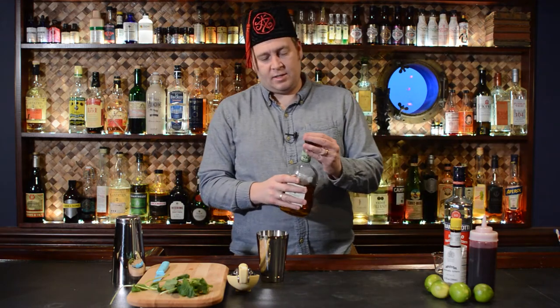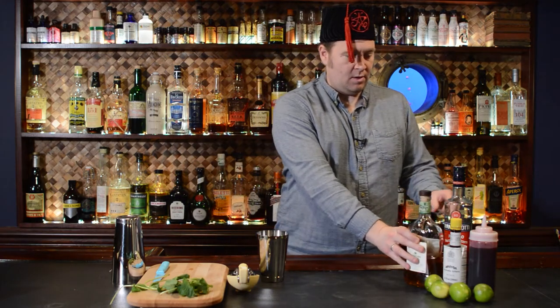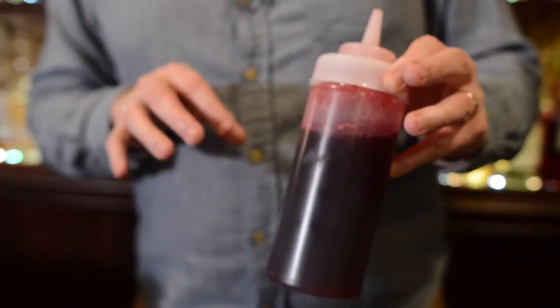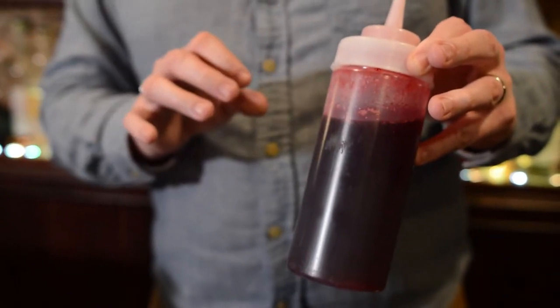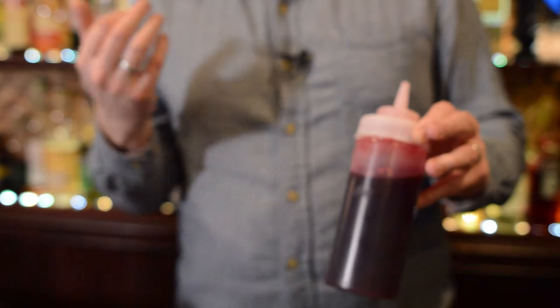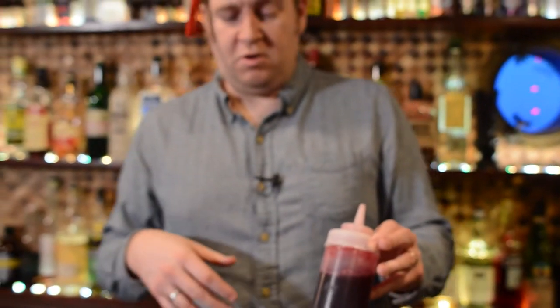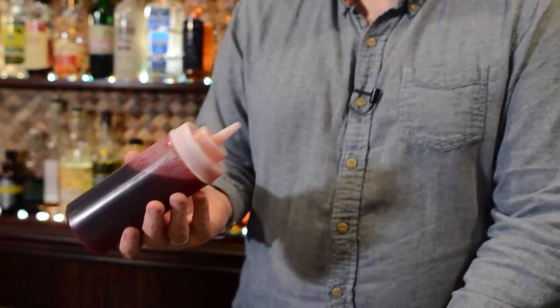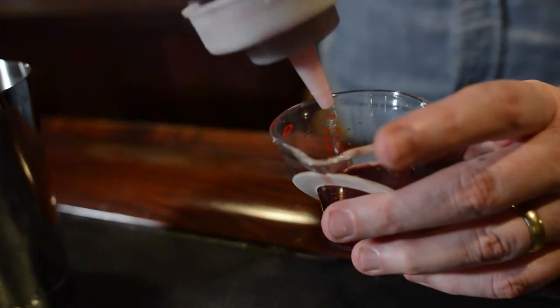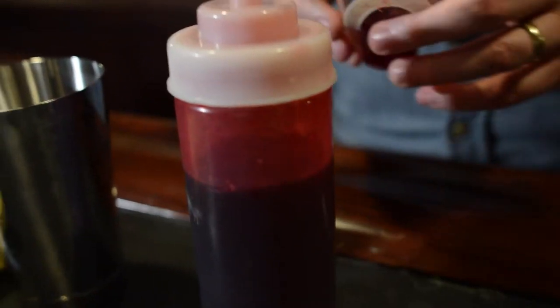Next up we'll do one ounce of spiced cranberry syrup. We created a video on how to make this — it's really simple. Cranberry just adds that kind of wintry taste, especially for those of you in the U.S. and Northern Hemisphere. So it just gives it a wintry note. We're going to do one ounce of this and add that in.